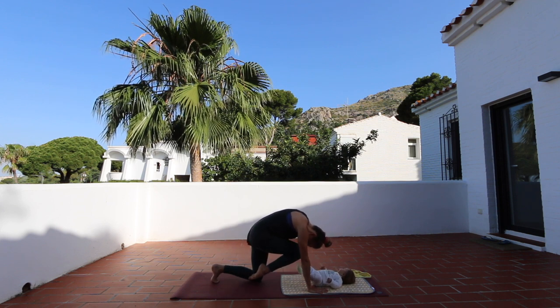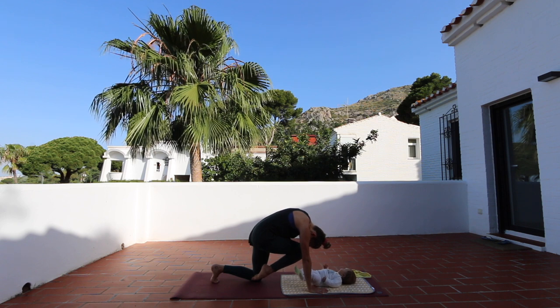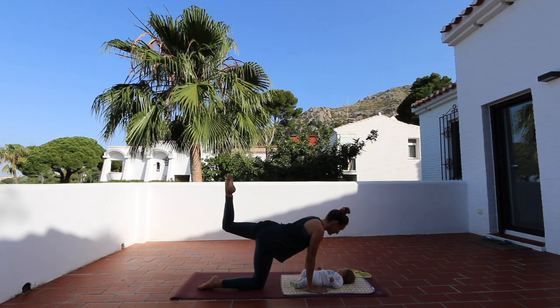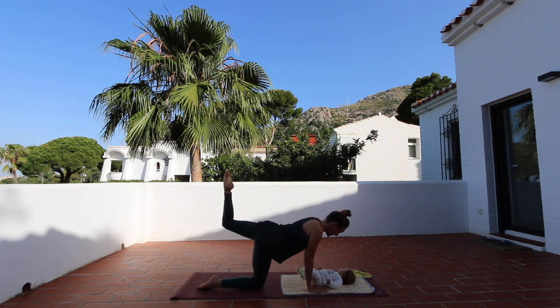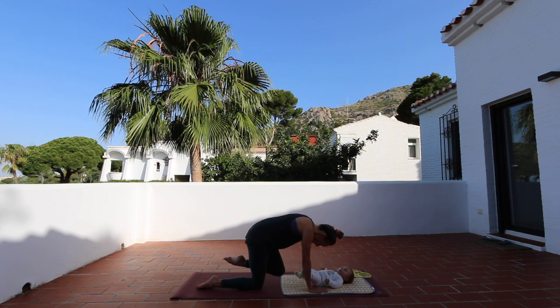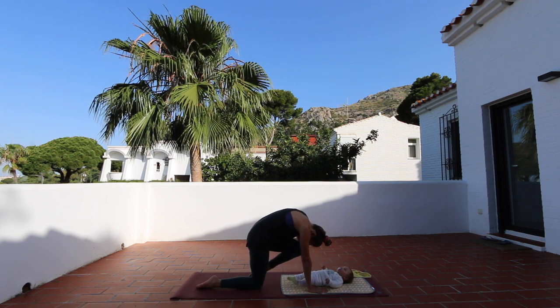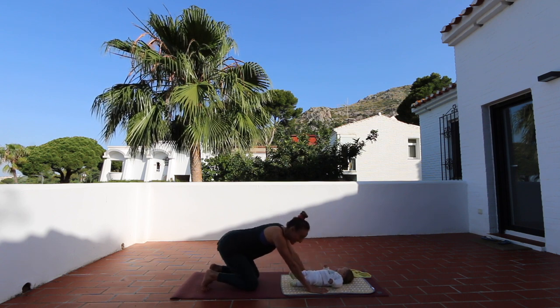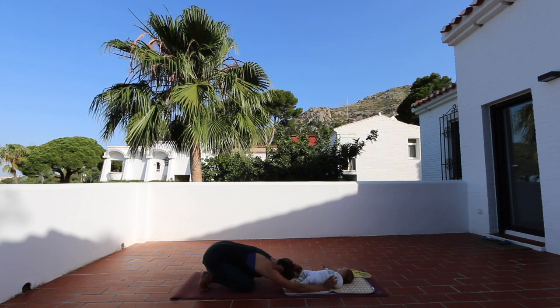Draw this knee into your chest, your forehead, whatever's possible. Back into child's pose — one, two, three, five, six, seven, eight, nine, ten. Rolling into your chest and slowly find your way back into child's pose while connecting with your baby.